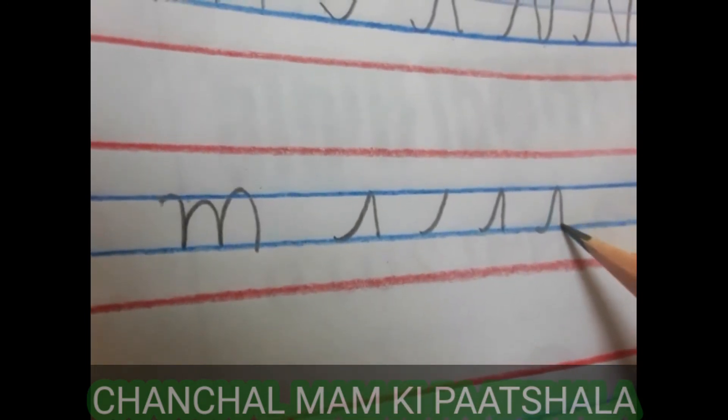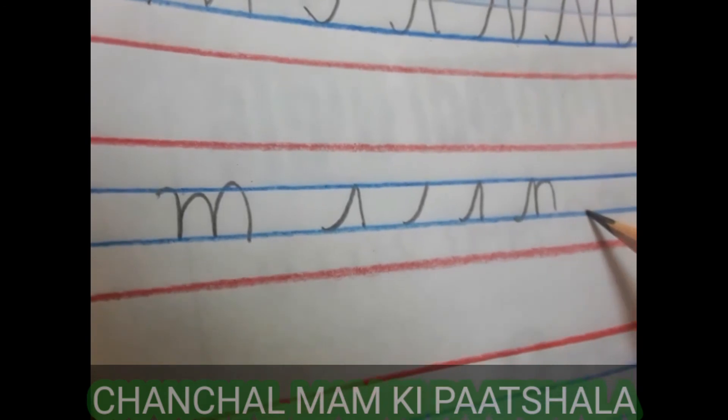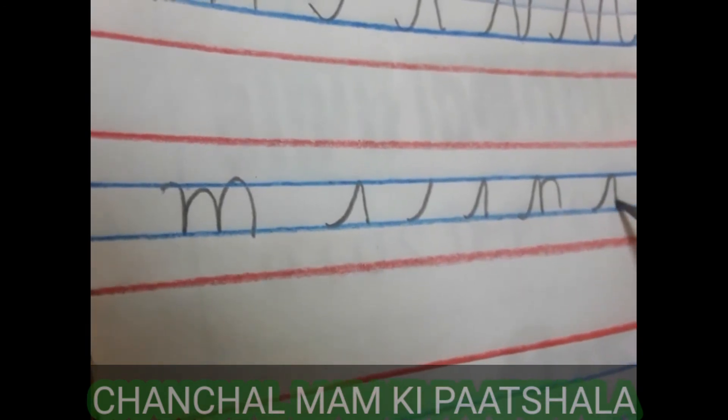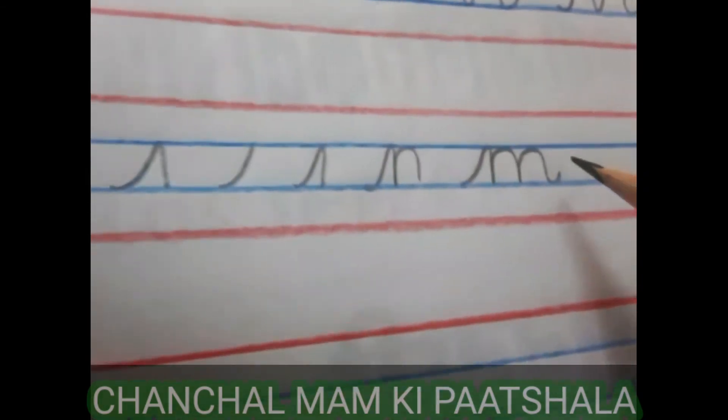One, two, and then again three. Let's see again: one, two, three, and then four. Let's see again.